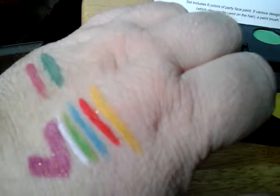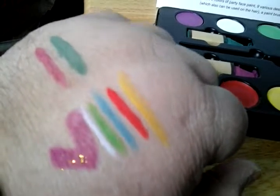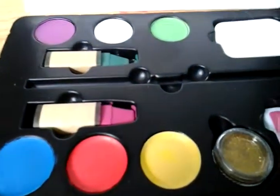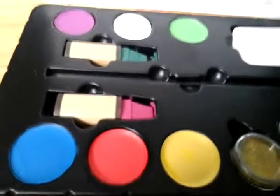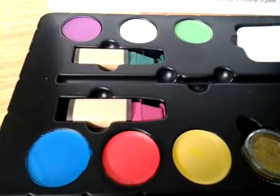And as you see, some of the colors are a little bit washed out. That's because I had more water on my brush at that time. But the less water you have, the more pigmented it's going to be. And then the colors you don't have, you just blend colors together to get the shade that you need.